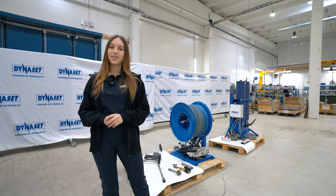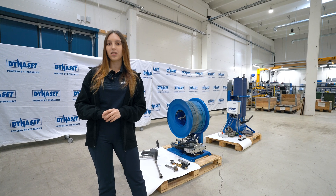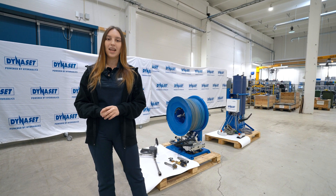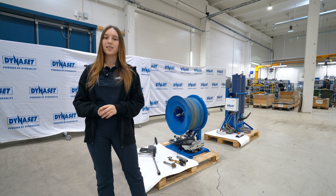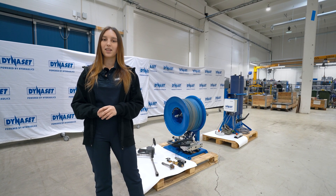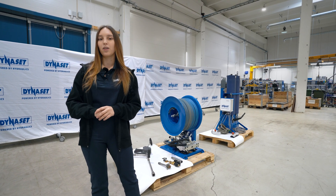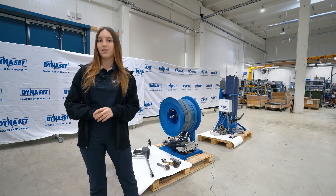Hello and welcome to another Dynaset video. My name is Camilla and today we will be introducing our latest innovation, the HAC hydraulic abrasive cutting system. It is a hydraulic powered cold cutting system for firefighting and special industries that require a spark-free solution for operating in fire sensitive areas.